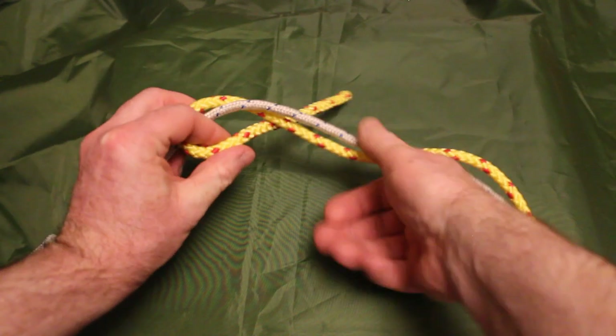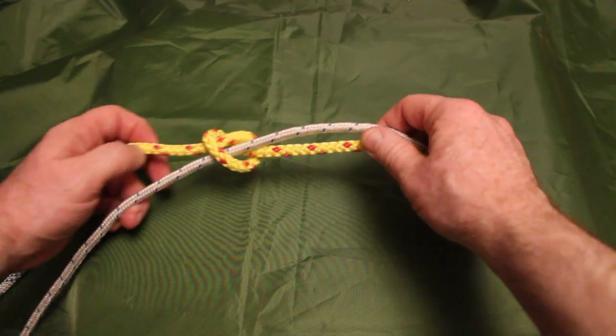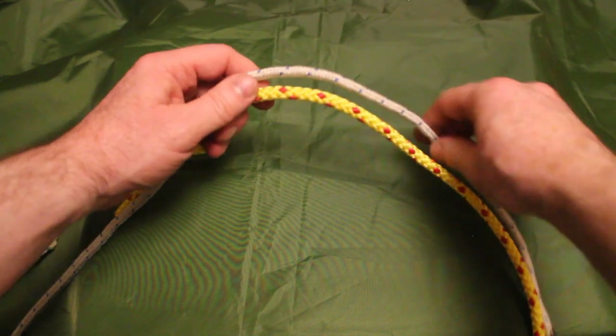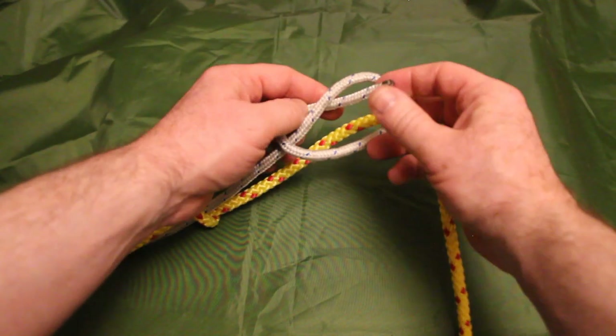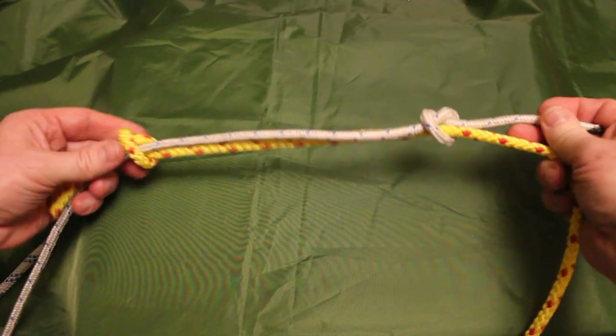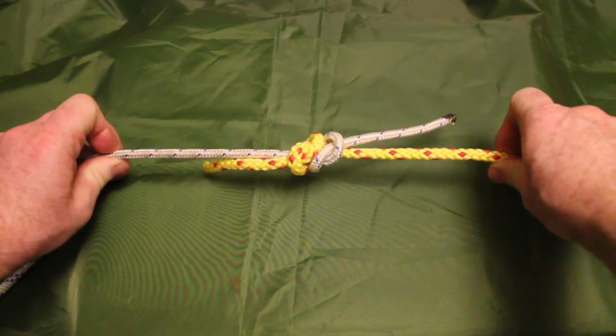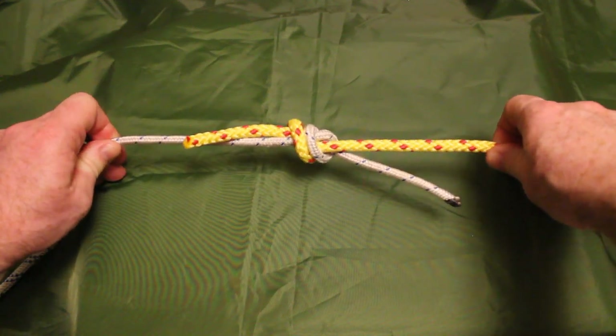We're going to start by first creating an overhand knot around the opposing line and pulling it tight. Then we do the exact same with the other side — create an overhand knot around the opposing line and pull it tight. Once we have those two knots created, we pull on the main lines to join them together. And that is the single fisherman's knot.